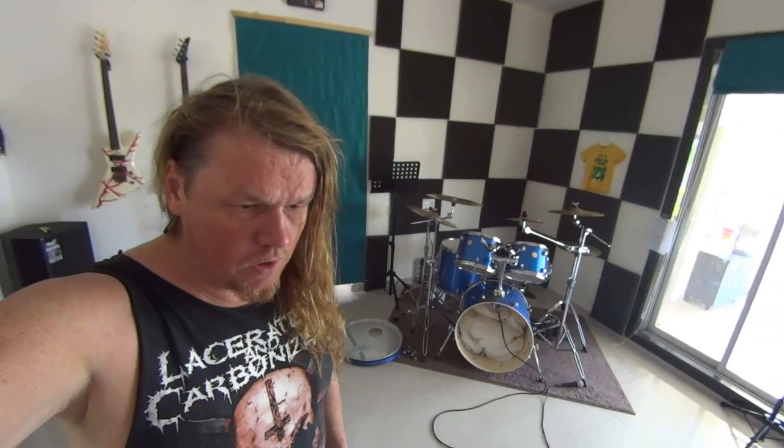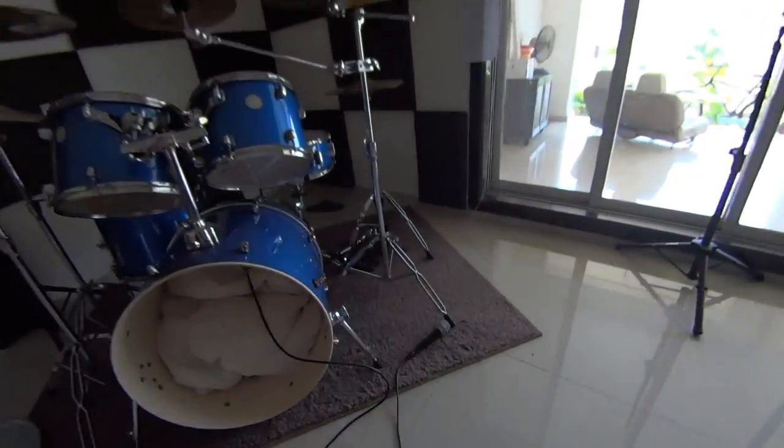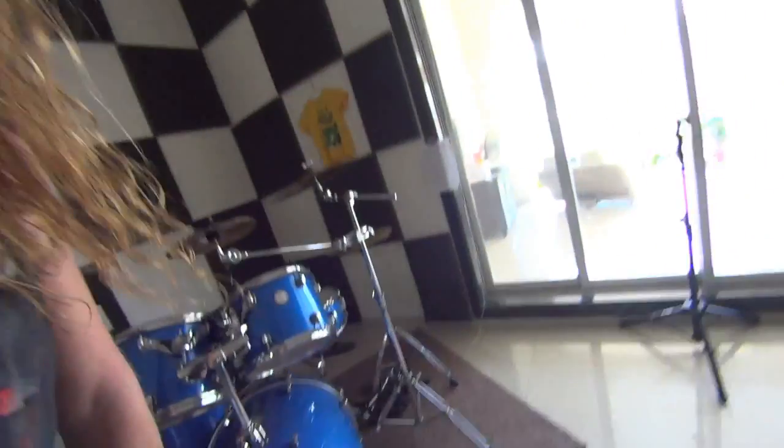So we have this drum kit here, it's a Mapex Horizon, pretty good sounding. But we had some problems with getting the kick drum recorded, basically when we do jams here. We had some issues with the bass drum — the sound was not really striking so much. I used a standard Shure microphone for that, it's over there, that one I used.